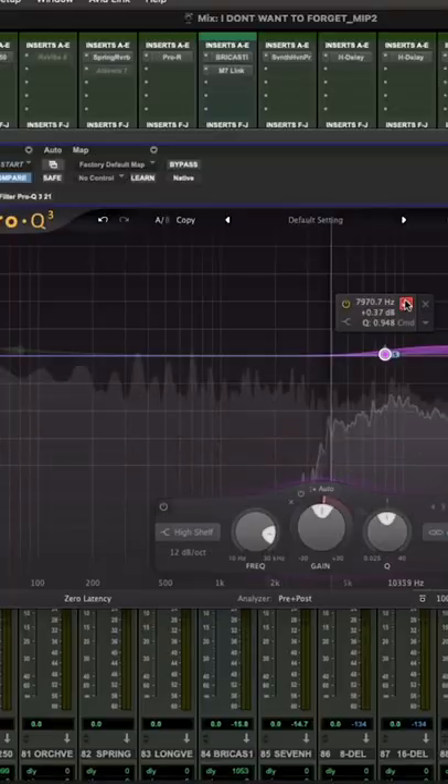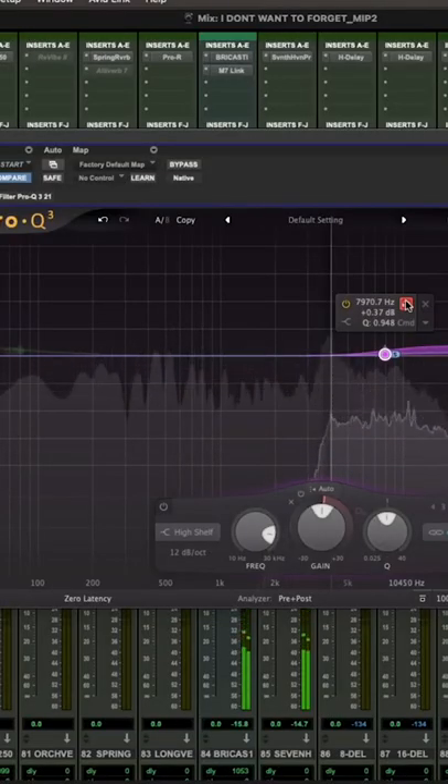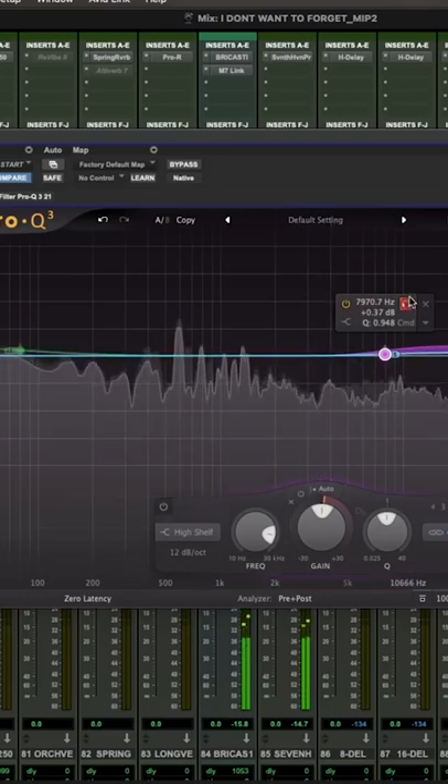So you take that off — let's say you solo this area — that's what we're going after. That's the stuff that's going to be sent to the left and to the right width. So you're actually widening the top end.